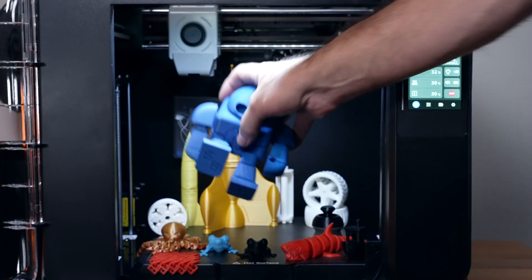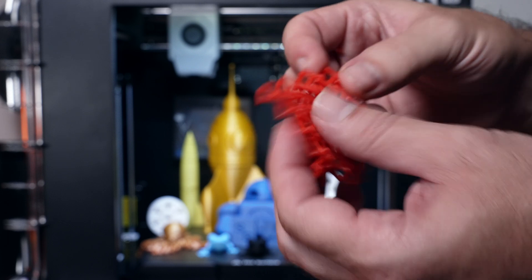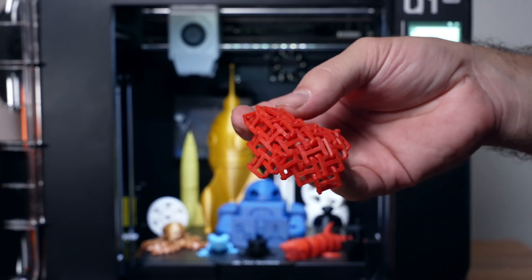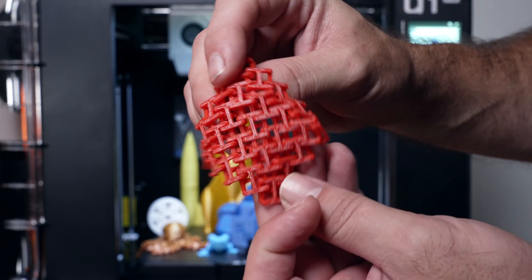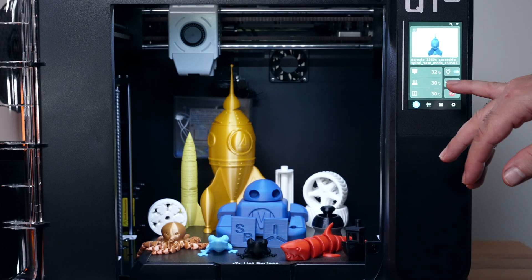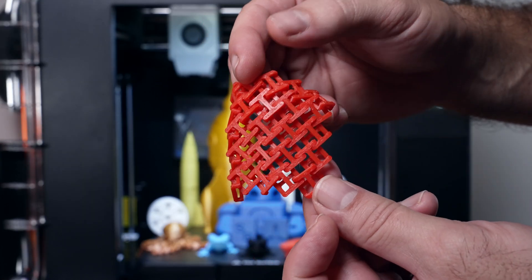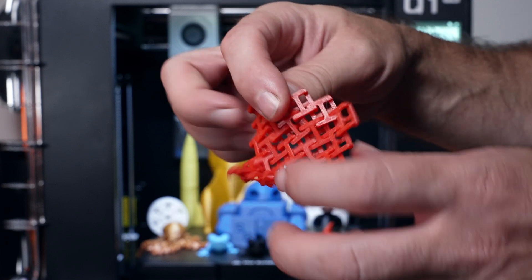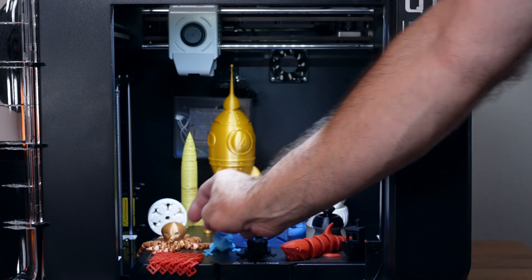Another ABS print is this chain mail. I printed a smaller one as a larger one might get knocked off - risky and time consuming. It stuck very well and popped right off the bed. The chamber heats up really quickly, especially with the internal heater, doing a great job keeping everything toasty inside. ABS doesn't really work well without consistent heat, but with that you guys can see chain mail is no problem - lots of retractions, did a great job.